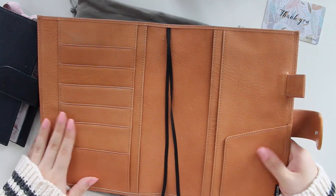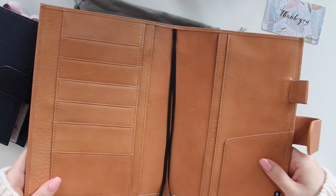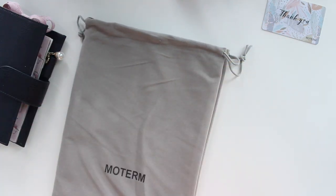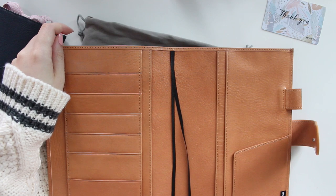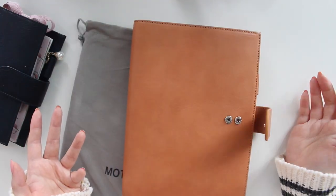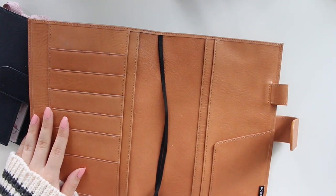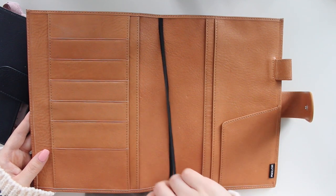On this side there is an elasticized pen loop with matching elastic, and then the snap closure as well. I'm very impressed with the feel of this planner — I think it's a very affordable dupe. There is also a very large back pocket where you can put full letter-size pieces of paper. I'm probably going to keep my bills in there. Usually I have this bad habit with planner covers where I just tuck things into the front cover and close it, and it's not exactly secure, but now that I have a back pocket I'll be able to use that instead of having things fall out.